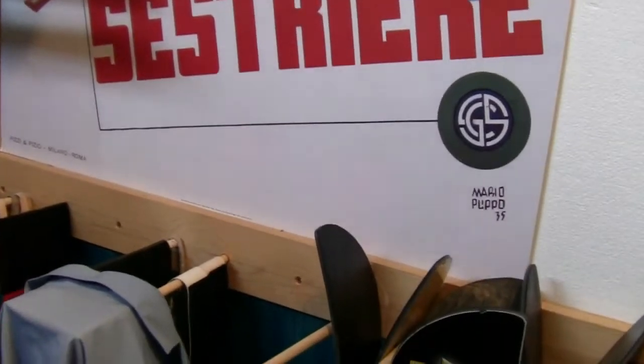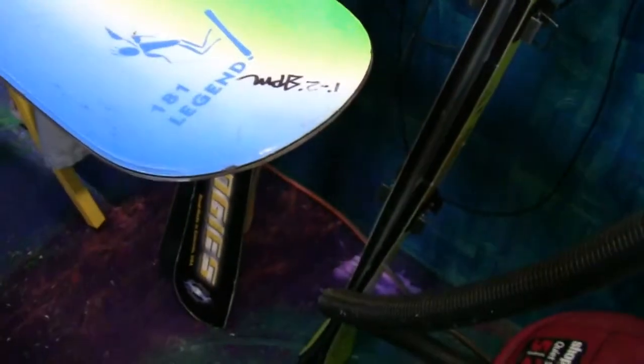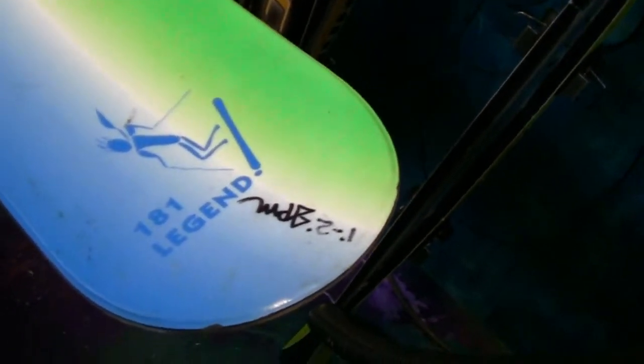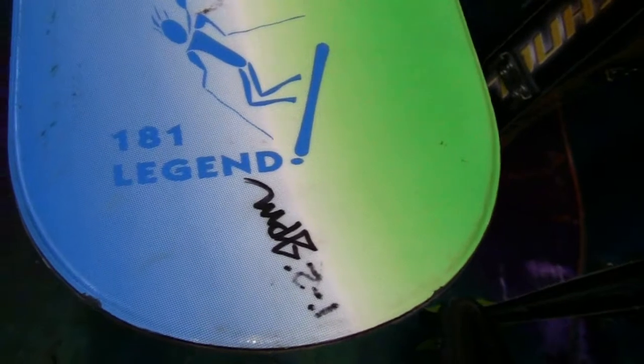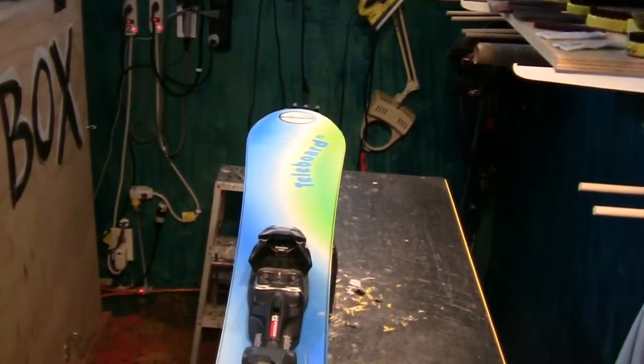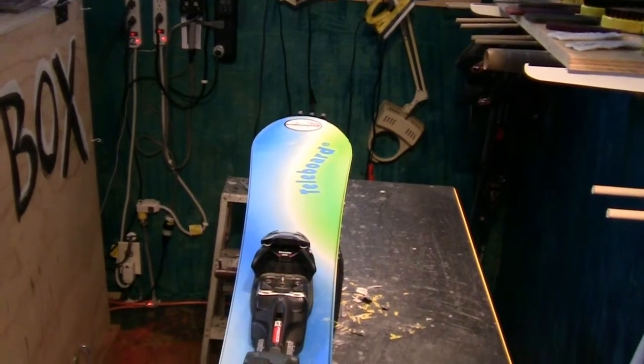We're in the shop here today to show you a telly board that is used for mono skis. There she is. Of course these aren't just used for mono skis, but some mono skiers have found that this is the board for them. This board is nice and wide.